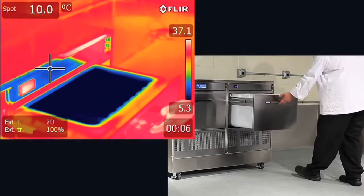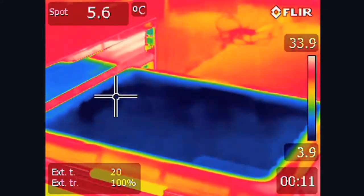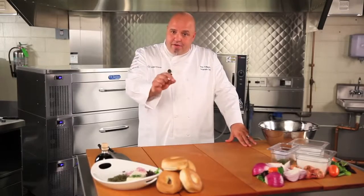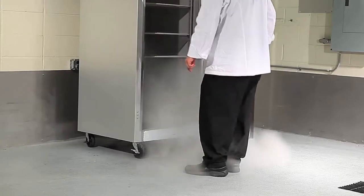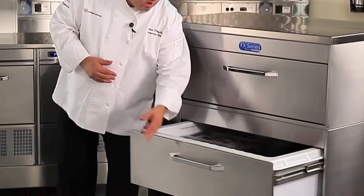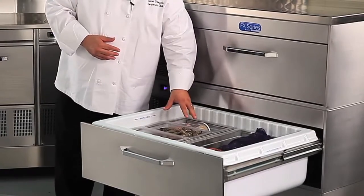With thermal imaging, you can look at the FX drawer and see how it's designed to capture the cold air. This allows for a temperature range of 5 degrees below to 40 degrees Fahrenheit, or for seafood, right at 32 degrees. That is distinctive for Randell and the FX Precision Refrigeration. Look at traditional refrigeration — the cold air falls right out of the unit as soon as the doors open. No other refrigeration can give you this kind of control and range in a single unit, and you have access to the entire contents of the drawer. No place for the food to hide.